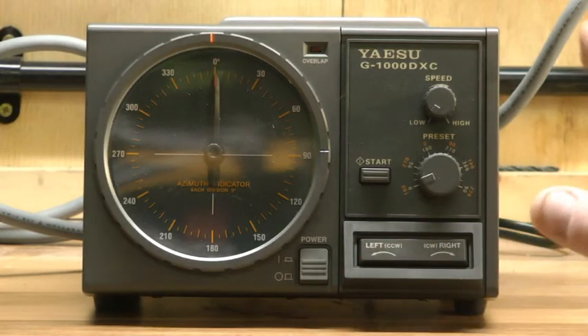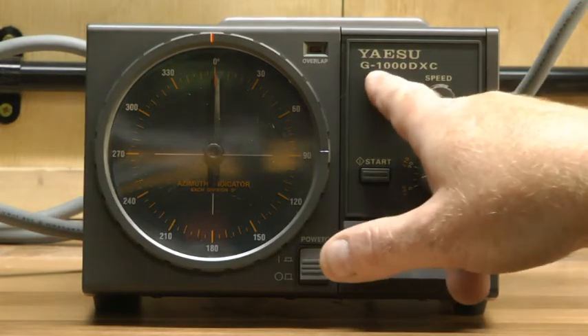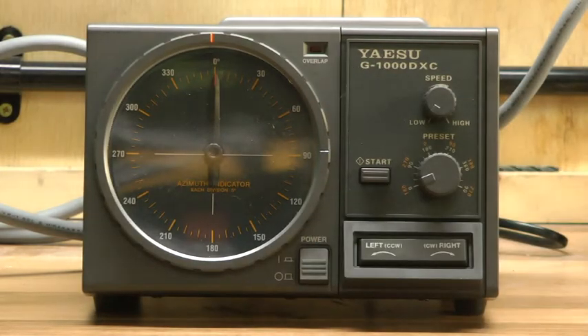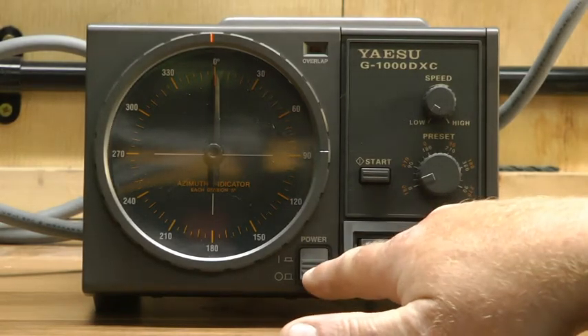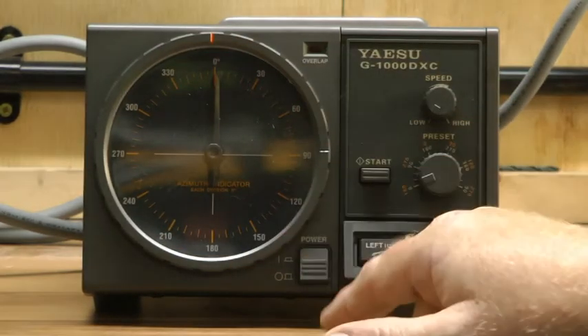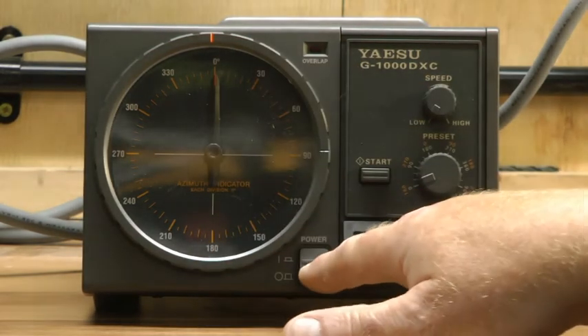It's very straightforward. I don't know how this compares to the other models of the Yaesu rotators — this one is specifically for the G1000 DXC, that's Golf 1000 Delta X-Ray Charlie. Down the bottom here you've got a straightforward power button — on and off. When you press it on, you'll notice that the lights within the bezel illuminate.